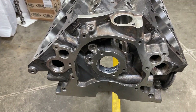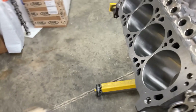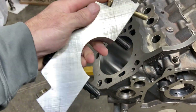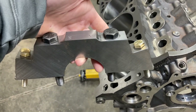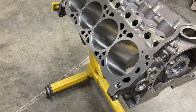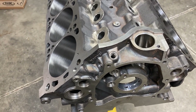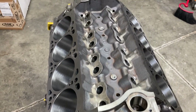These are pretty beefy blocks. The main caps are splayed four-bolt — I can't remember if they're steel or cast iron, but they're very strong. I've used these blocks before in 800 horsepower drag race motors without changing any of the hardware I just showed you. Just really strong pieces.